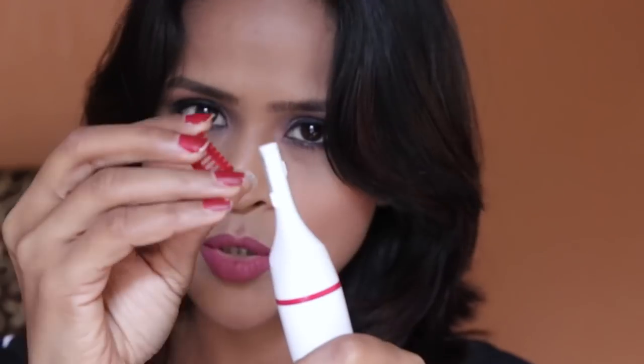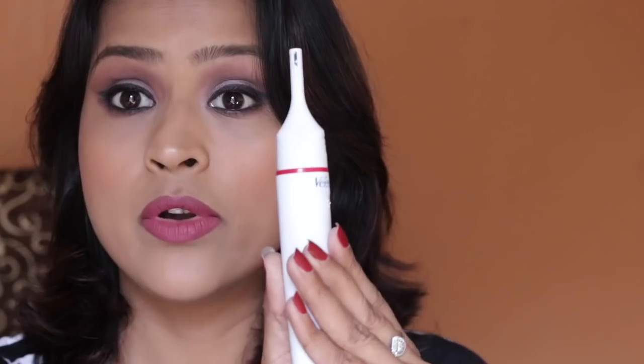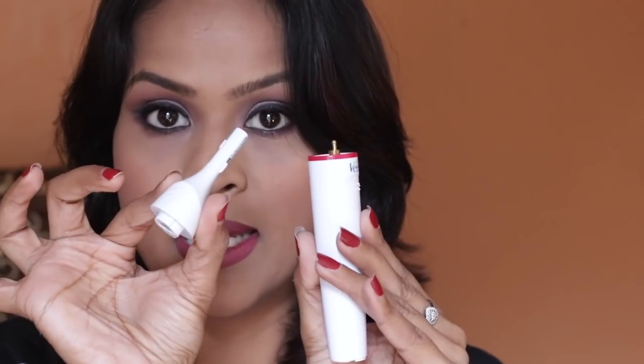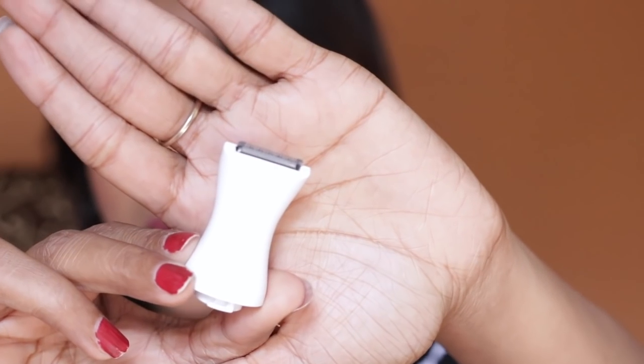This is a smaller attachment for your eyebrows to get a uniform hair length — you just push it down. Removing and changing the heads is super simple: all you have to do is twist the top part and it comes off. The next head is meant for larger areas of your body like underarms or the bikini area.